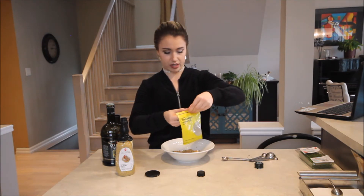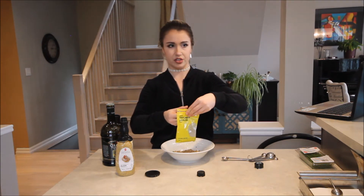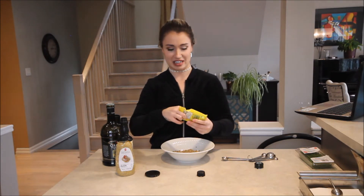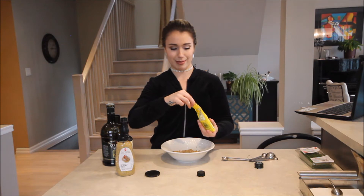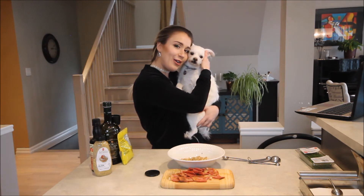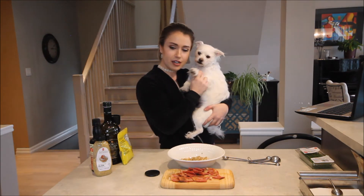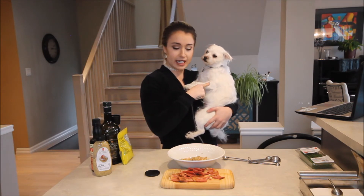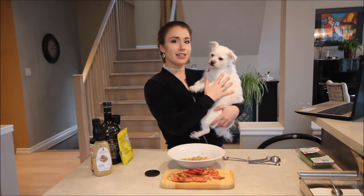I'm going to mix it all up and then all we have to do is add the bacon and the chives at the end. The bacon might be a little overcooked. Let's not put too much black pepper — my mouth is gonna be burning. Say hi, beans! He's Baxter Bean and there's beans in here.